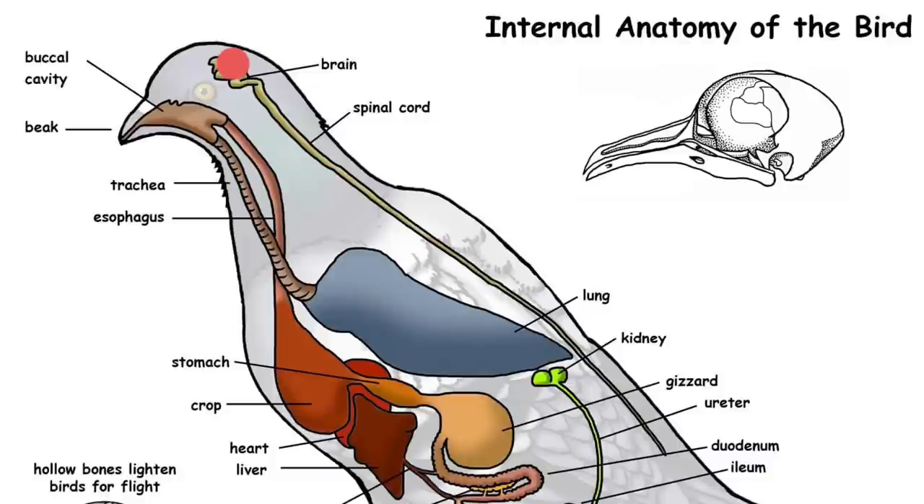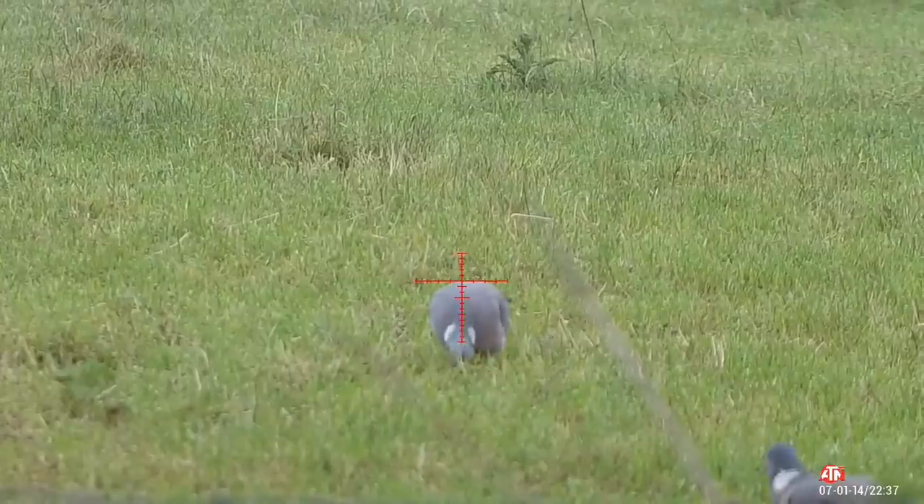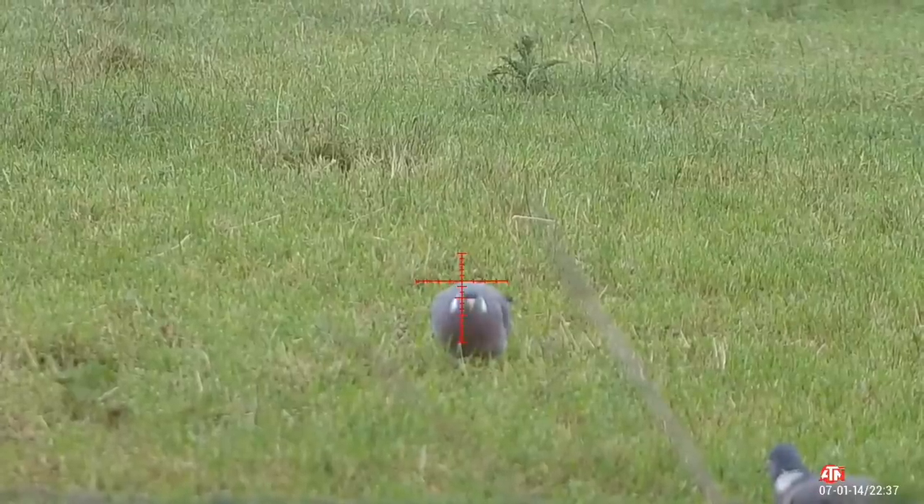An effective shot that we should all be aware of is the head shot. You can see with this little red dot where I've highlighted where the brain is. It's either the brain or you'll sever the spinal cord, effectively killing the bird or quarry outright.